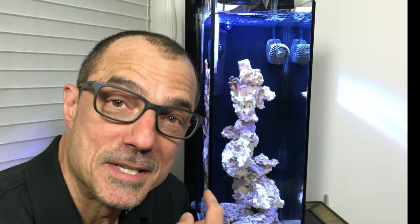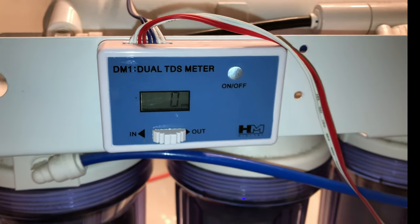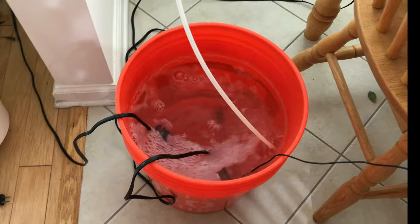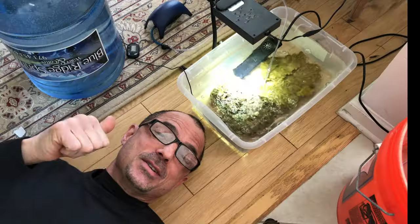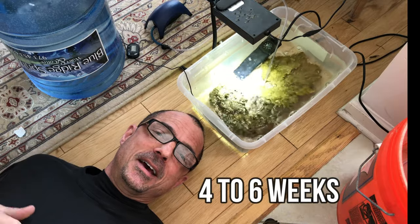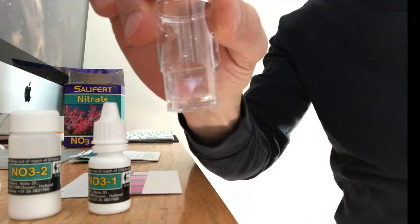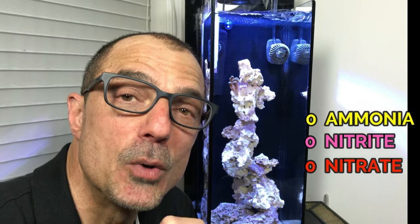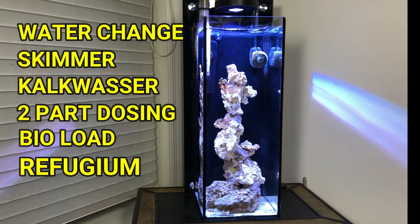I'm in front of this tank because it's brand new. We all start out at the same place. We've mixed salt water to 1.025, we've cycled our live rock for at least four to six weeks, or we've tested so we have zero ammonia, zero nitrite, and zero nitrate. Here's a list of things we'll go over step-by-step so you can keep perfect parameters.